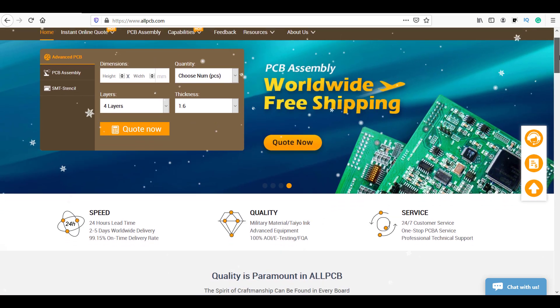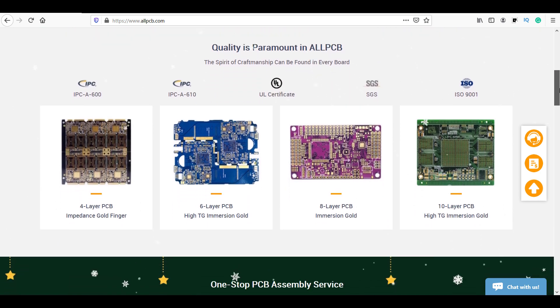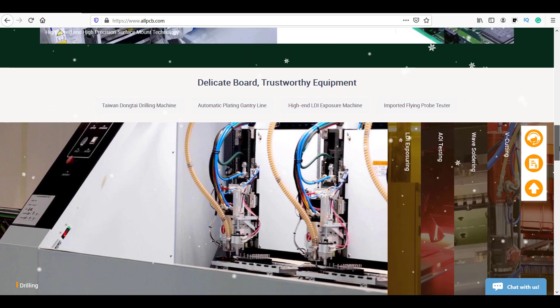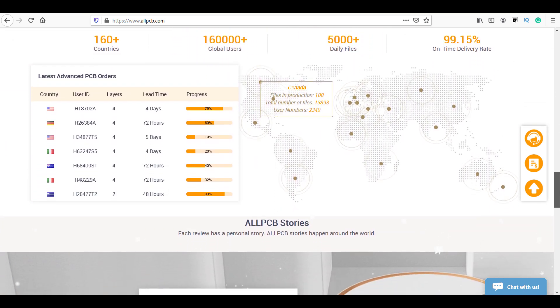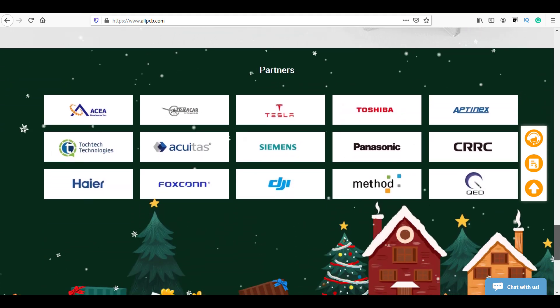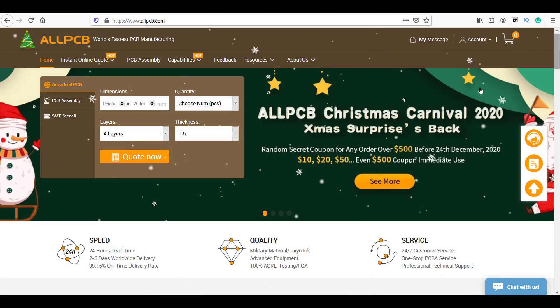This video is sponsored by All PCB. They are one of the best PCB manufacturers in China, producing high-quality PCBs according to international customer requirements and standards. They provide premium-quality PCB boards at a very reasonable price, due to their quality control and market-competitive pricing — that's why I chose their PCBs for this project.